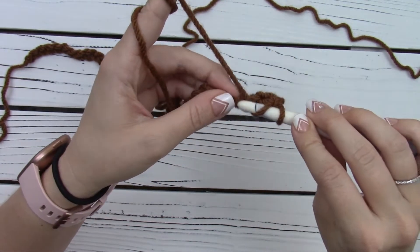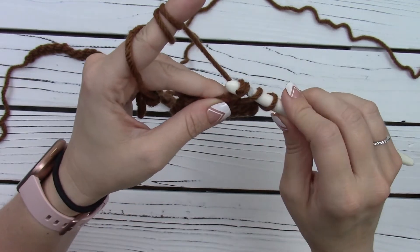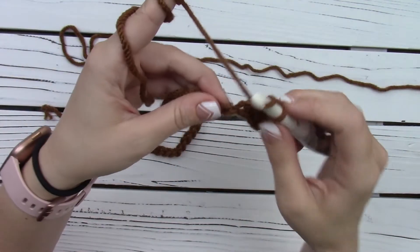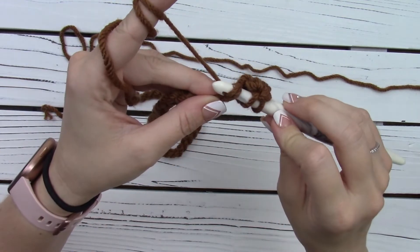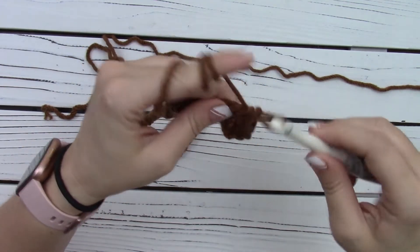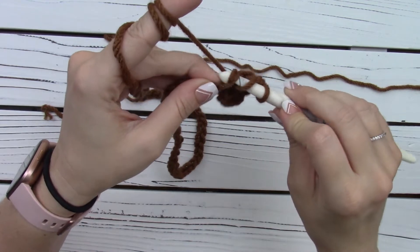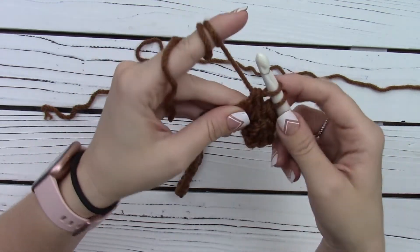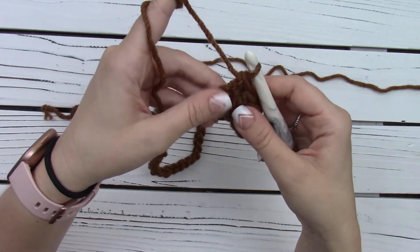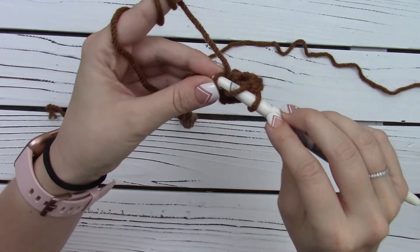Let's do it again in the next one and each one across. Yarn over, insert hook into that back bump, yarn over, pull through, yarn over, pull through two, yarn over, pull through two. And that is how you create double crochet. We're going to do this all the way to the very last chain, so go ahead and do that and I'll meet you back at the end.